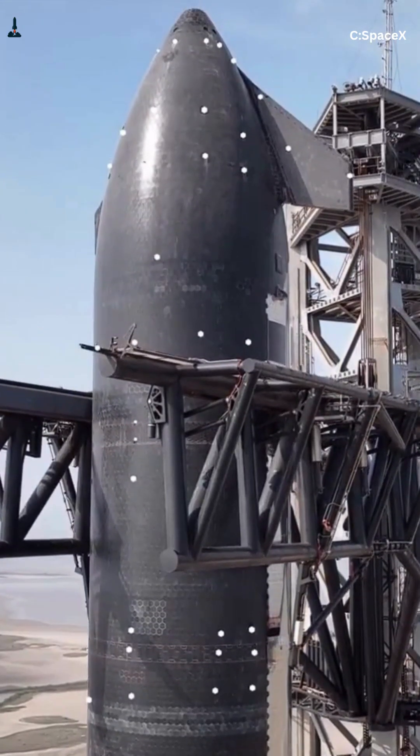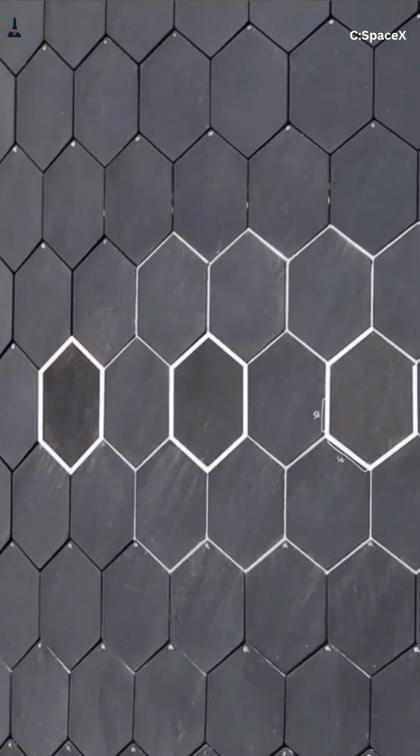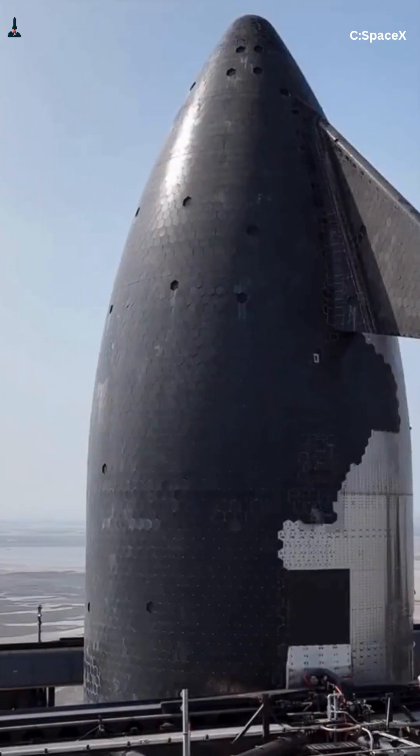And underneath, a backup layer: silicon-impregnated felt that only kicks in if a tile pops off. Flight 4 in 2024 almost cooked a flap when plasma found a small gap, and everyone online screamed, 'See, tiles suck.'